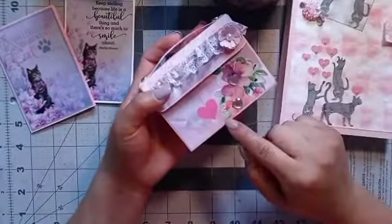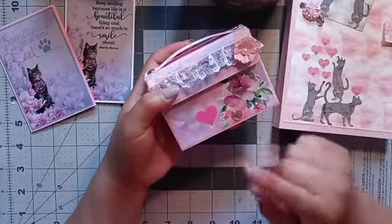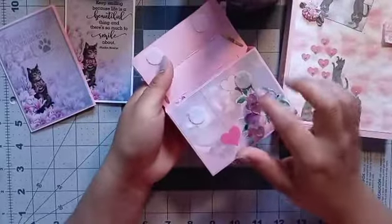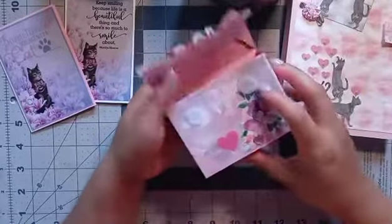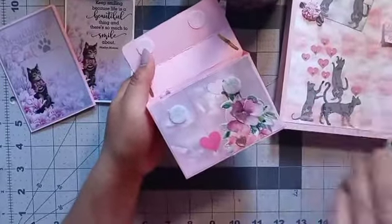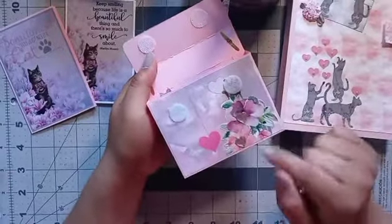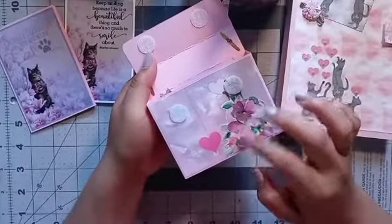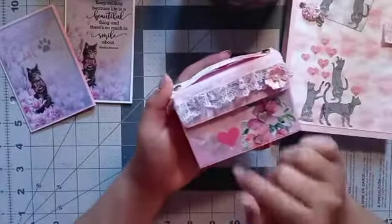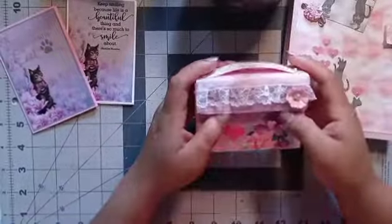I actually cut it out because at first I was thinking I wanted the little cat to show right here. But when I put these pieces so it could close, I covered his little face. So you could see his body but you couldn't see his face, so I had to fix that. What I did is I just cut out the little flowers, and for the centers I added heart gems. So it actually turned out super cute. I added this little flower and some more of the little trim I used for the ATC.